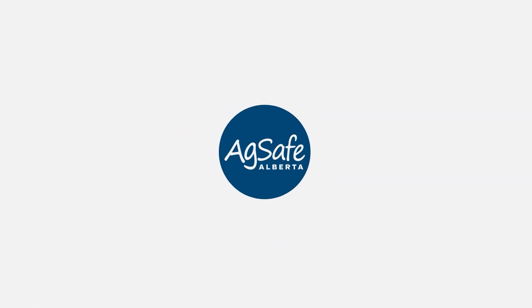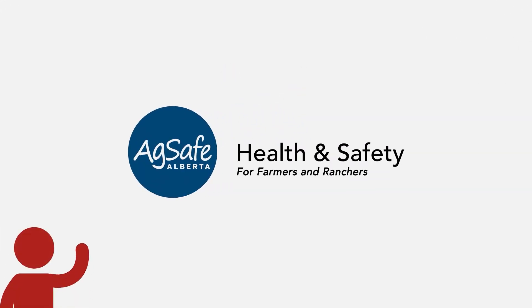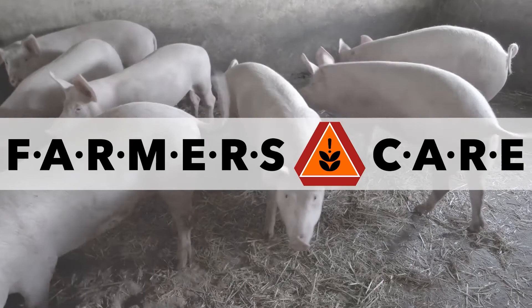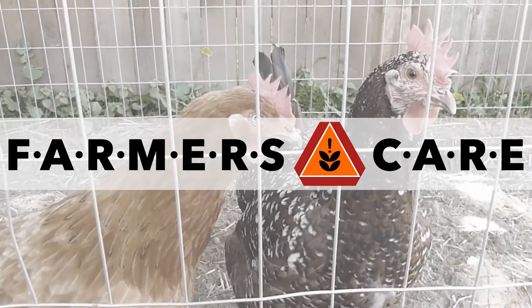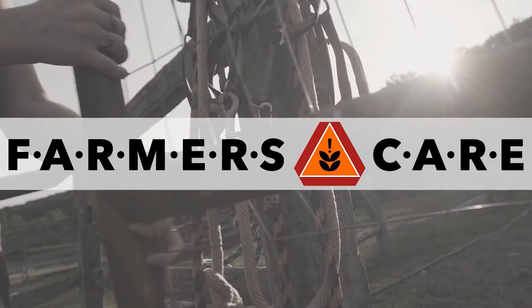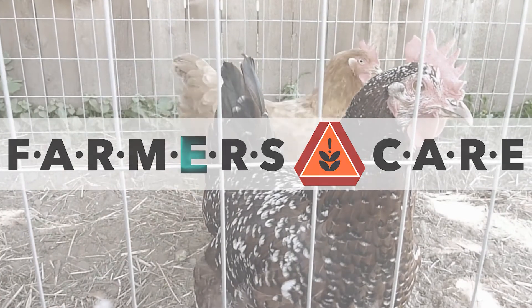AgSafe Alberta is the health and safety association for farmers and ranchers across the province. We are here to help make your farm and ranch a safer place to live and work. Farmers Care is about life-saving opportunities. When we take a second or eleven to pause and think about what might hurt us on the farm, we will make efforts to perform that task more safely. These letters represent common hazards on the farm and serve as helpful reminders.